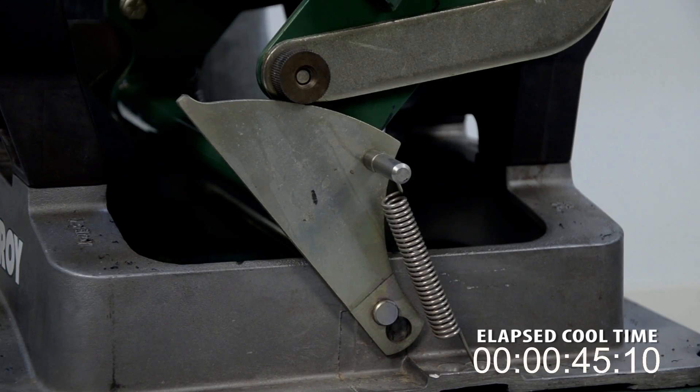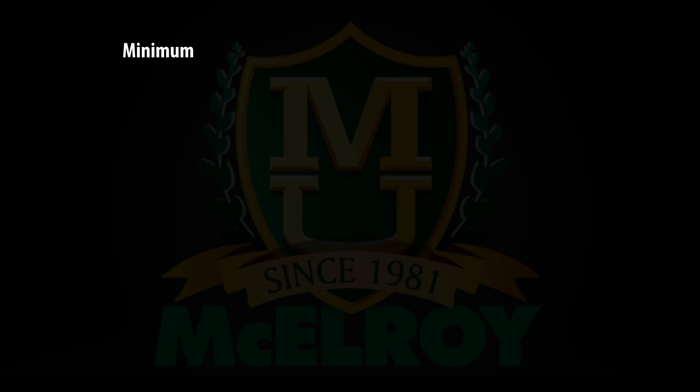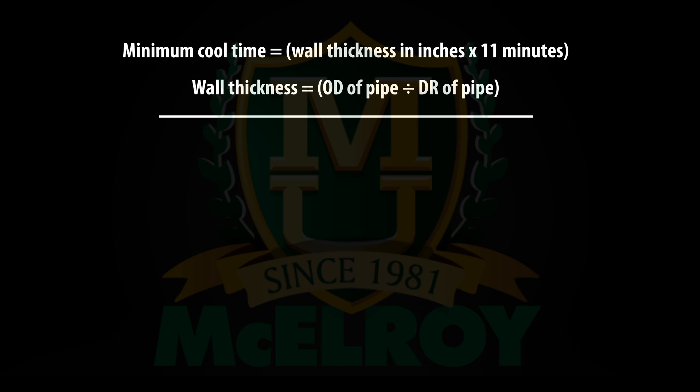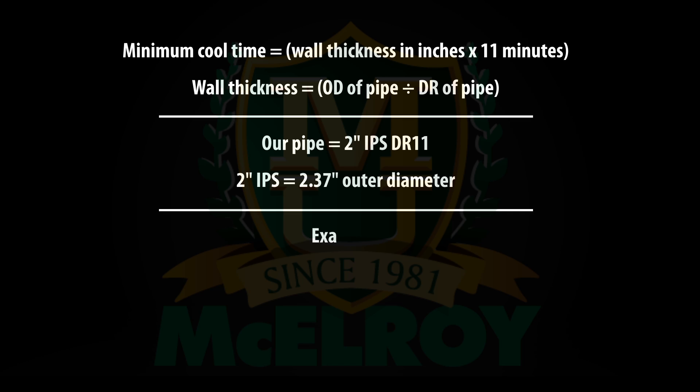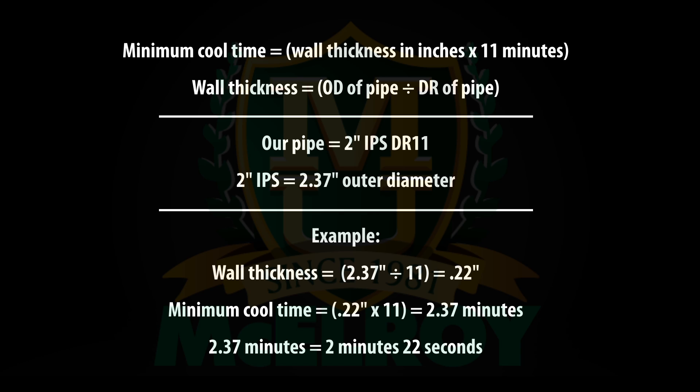Leave the fusion in the machine with the camlock engaged and allow the fusion to cool. ASTM specifies a cool time of 11 minutes per inch of pipe wall. Cool time equals the wall thickness in inches times 11 minutes. To figure out the wall thickness, take the outer diameter of the pipe and divide it by the dimension ratio, or DR. Our pipe is 2-inch IPS, which has an outer diameter of 2.37 inches. So we take 2.37 inches and divide it by 11, which gives us a wall thickness of 0.22 inches. To calculate our cool time, we take the wall thickness of 0.22 inches and multiply it by 11 minutes. The cool time for 2-inch IPS DR11 pipe will be 2.37 minutes, which works out to 2 minutes and 22 seconds. In this case, the cool time happened to equal the original outer diameter of the pipe, but this is not usually the case, so make sure you do the calculation.